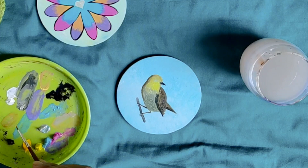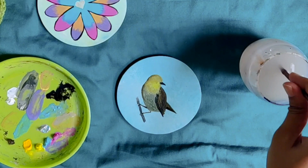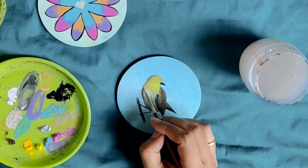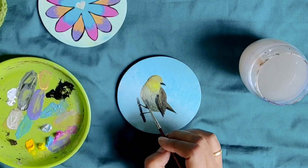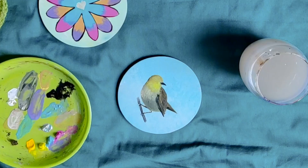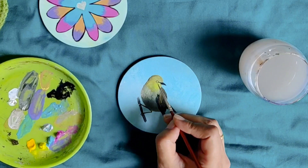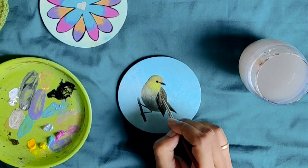I am blending the colours on the coaster directly for a smoother finish. I made grey by mixing raw umber and white and I am using that to make some lighter feathers. I am correcting the shape slightly. Remember to keep your darker shades near the bottom and keep going lighter as you go up — this gives a 3D and realistic effect to your artwork. For the eyes, I am using black. Our bird is nearly done. Now I am just touching up on different parts, either highlighting by going lighter or increasing depth by going darker.